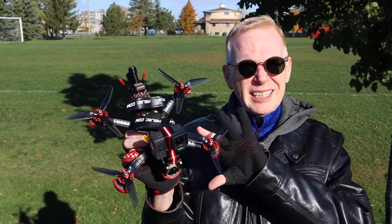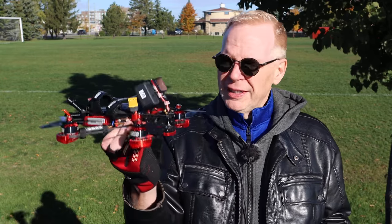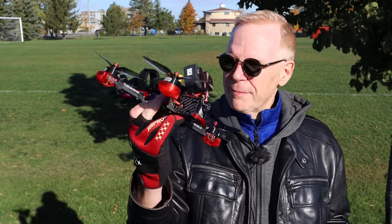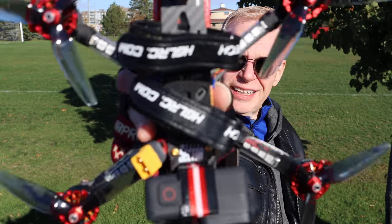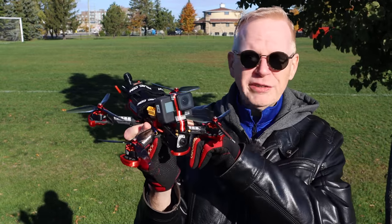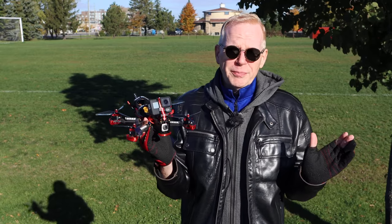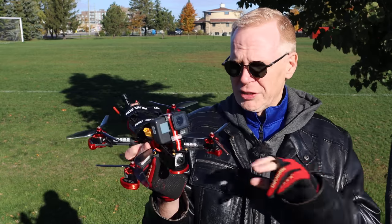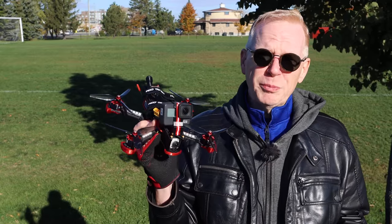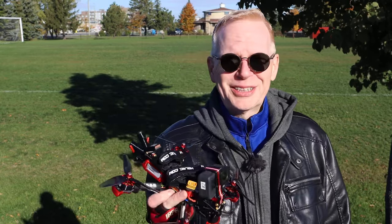A lot of drones come with 30-35 amp ESCs, but this has a 60 amp ESC because it's a 6S - it's going to take and suck a lot of power because it weighs a lot with the battery on it. It's even got LED lights on the arms that you can change to any color you want by the push of a button. So you can be out flying, decide you want the red race drone, press a button, change your LEDs to red - they're super bright and you can fly around in the evening. Pretty darn cool.